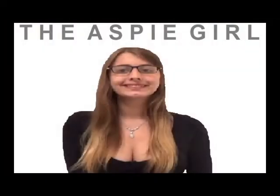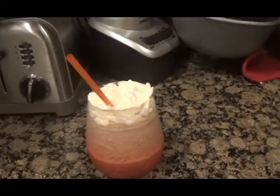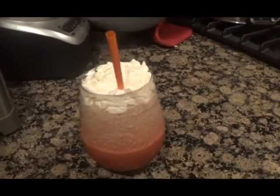Hi guys, it's Alexa. Welcome to my channel. Are you craving a Frappuccino but don't feel like going all the way to Starbucks in the bad weather? It snowed where I live — the storm hit me pretty bad. In this video, I will be showing you how to make a Frappuccino just like from Starbucks, but right at home.